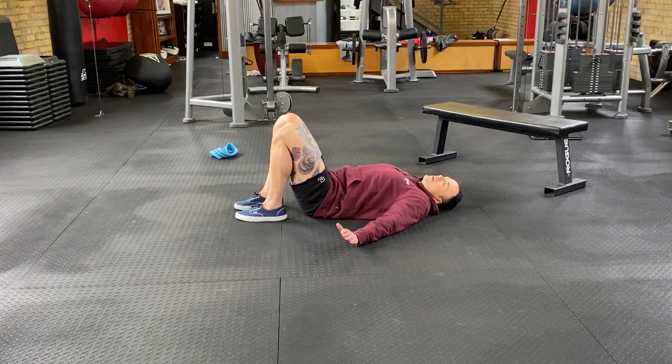Marching glute bridge. This could be a little bit more of an advanced technique. Make sure you're feeling your glutes immensely hard while performing this.